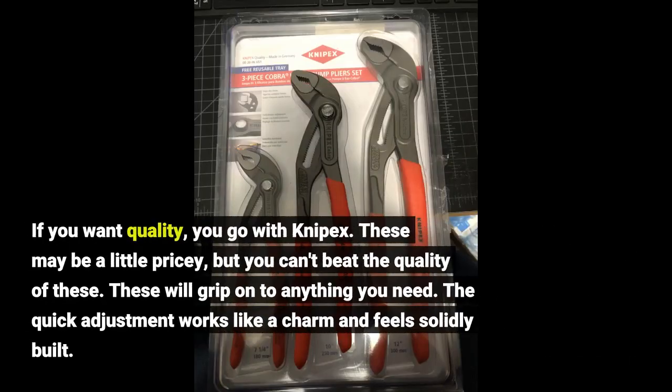If you want quality, you go with Knipex. These may be a little pricey, but you can't beat the quality. These will grip onto anything you need. The quick adjustment works like a charm and feels solidly built.